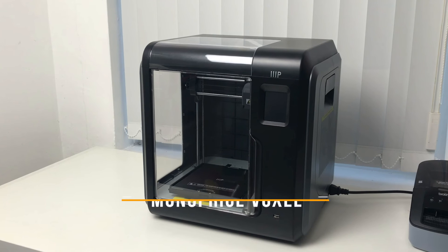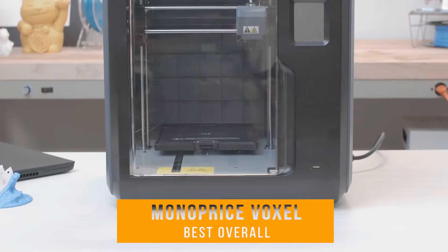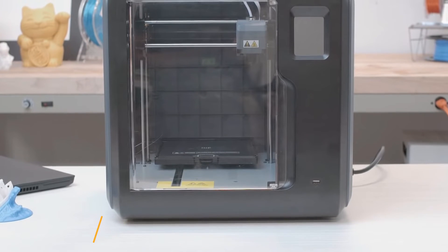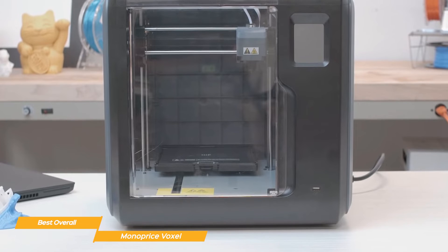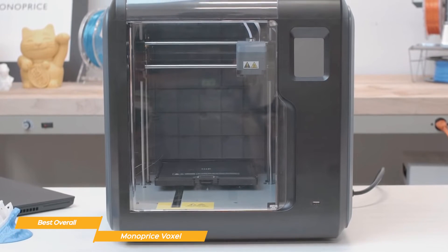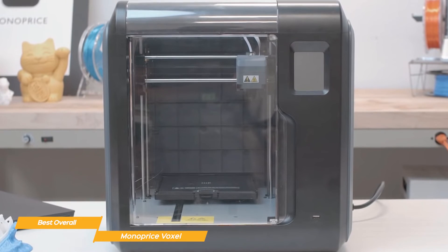Next, I have the Monoprice Voxel, and this is my choice for the best overall budget 3D printer. The Monoprice Voxel is a standout budget 3D printer thanks to its user-friendly design, reliable performance, sturdy build, quick change nozzle, auto leveling technology, auto feeding of the filament, and a removable flexible build plate.